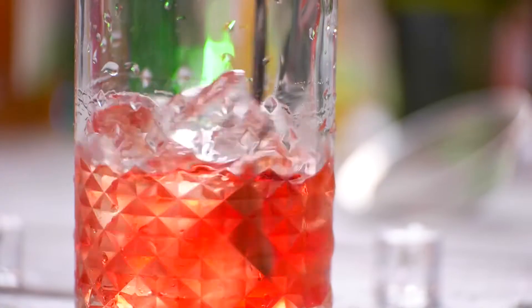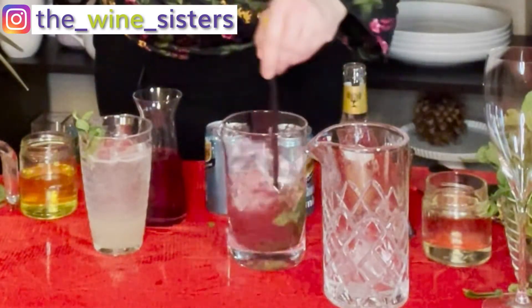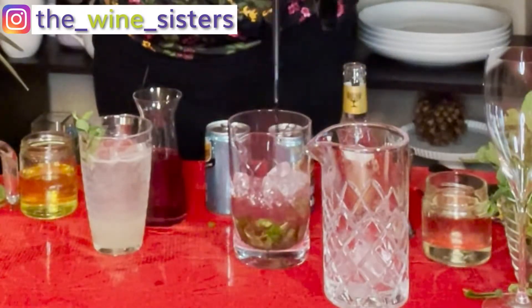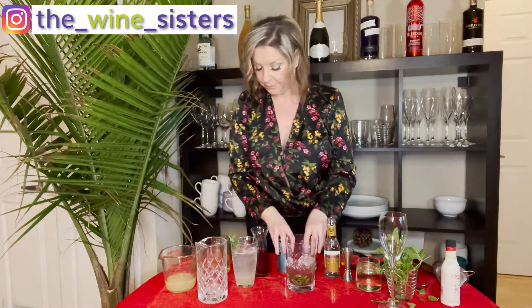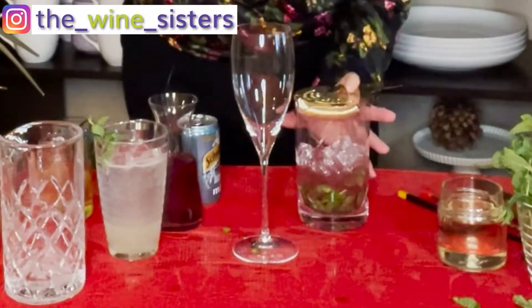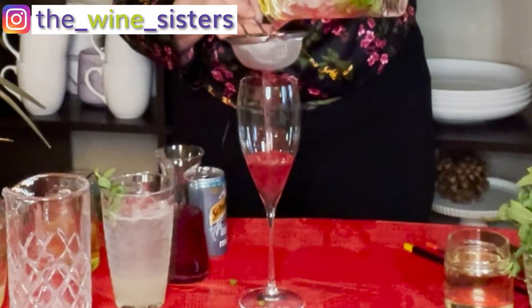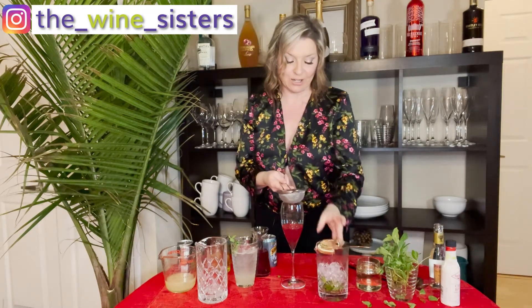I'm going to be quiet for one second while I stir. Now I'm going to do what I call a double strain. Double strain means I'm going to put the lid on my mixing glass, but I'm also going to use this little baby strainer into a very fancy champagne flute — no ice in it, straight champagne flute. The reason why I'm double straining is that in case any of those mint sprigs flecked off, you won't get that unsightly note stuck in your teeth. So we've got this beautiful mixture ready.